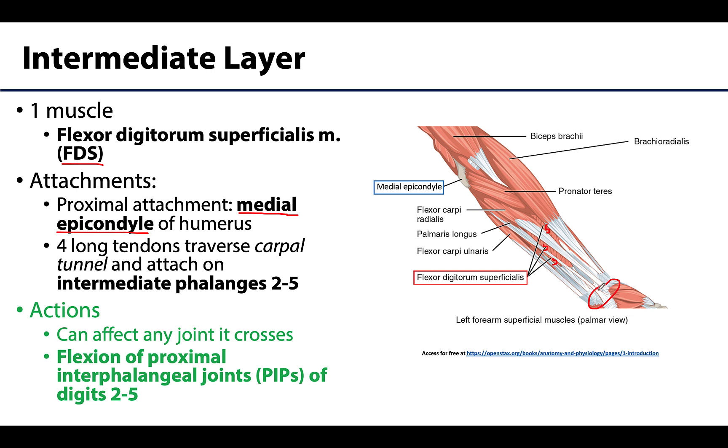The FDS tendons traverse the carpal tunnel and attach to the intermediate phalanges of digits two through five, crossing all joints on the way including the proximal interphalangeal joints, or PIPs. The most notable action of the flexor digitorum superficialis is flexion of the PIP joints of digits two through five. It can also play a smaller role in flexion of the wrist joint and the metacarpophalangeal joints of two through five.